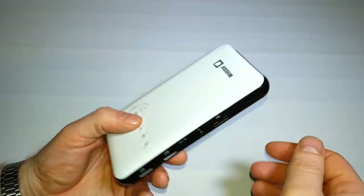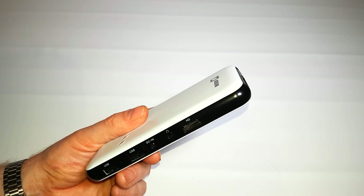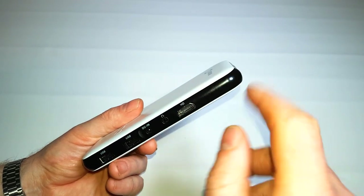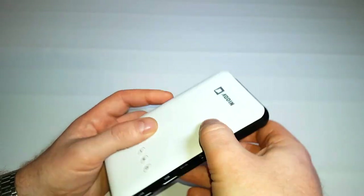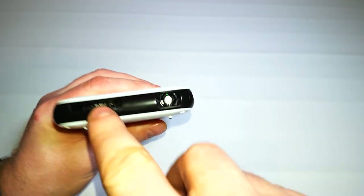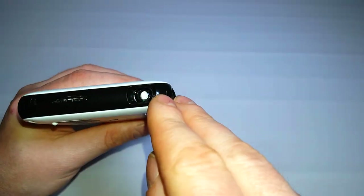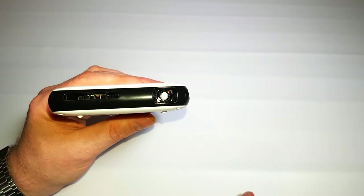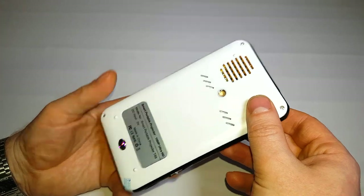One limitation with this particular model is that the HDMI is output only, so you can't plug a games console directly into it. At the front there's an exhaust vent for the fan — you can actually see the fan inside — and the lens. It's advertised at 50 lumens but it is genuinely bright, as you'll see shortly.